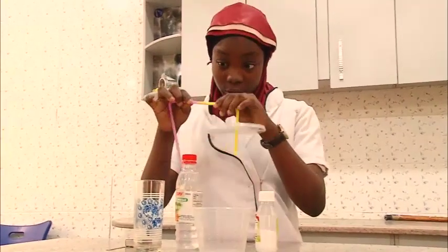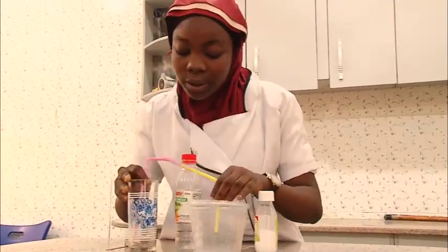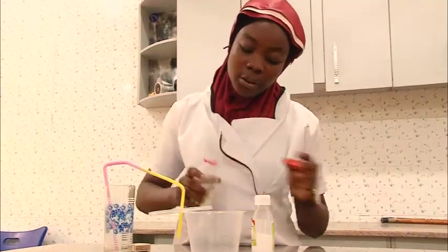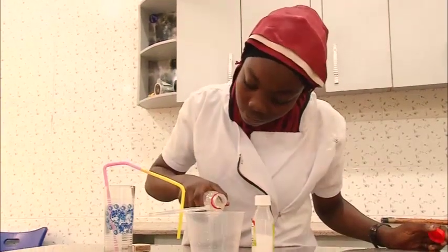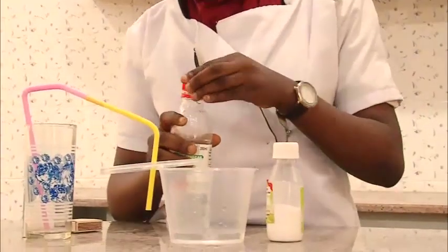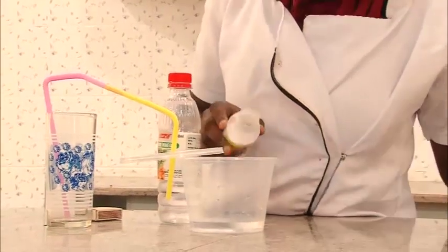Connect one of the straws into the other and place it into the empty glass. Pour a little amount of vinegar and a little amount of baking soda.